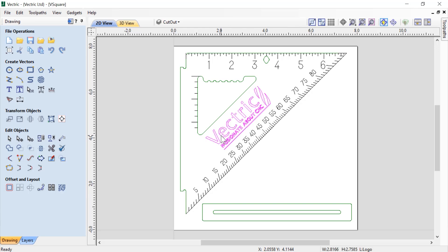We've got our Vectric logo, which we're going to use our laser to etch in. We have all of the grades here that we're going to use to make sure that we get accurate measurements when we're using our square, and they're going to be etched in with our laser as well. Then we have outlines so that we can use a traditional CNC tool to actually cut this part out of our material. Let's have a quick look at our job setup.